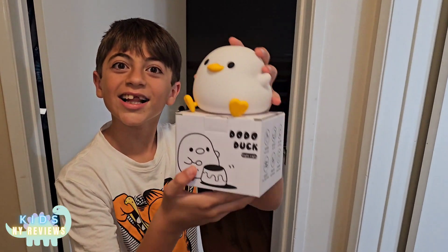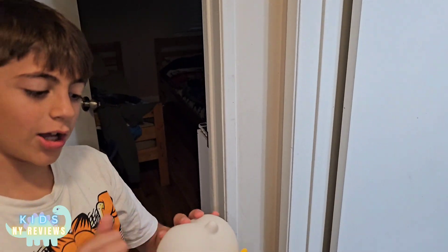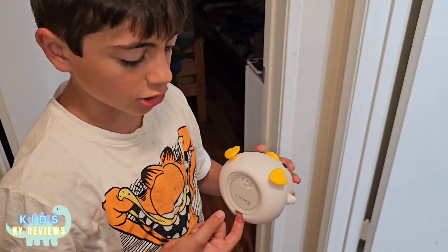Hello guys, I'm going to be showing you this night light dodo dock. It is really high quality. It's durable. It comes with a charger right here so you can charge it.